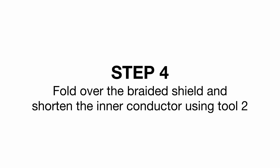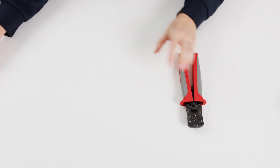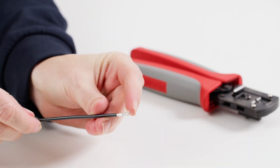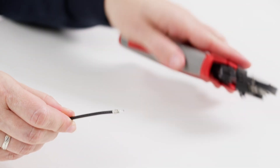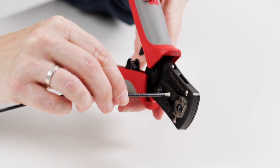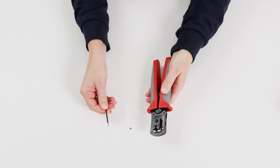Step 4: Fold over the braided shield and shorten the inner conductor using tool 2. The rest of the cable jacket can now be removed. Fold the exposed shield over the support sleeve, making sure that all of the shielding is lying on the support sleeve. There must be no single strands in the contact area. The conductor is then inserted into the hole on the back of tool 2 until the support sleeve makes contact. Now close the tool, shortening the inner conductor to size.